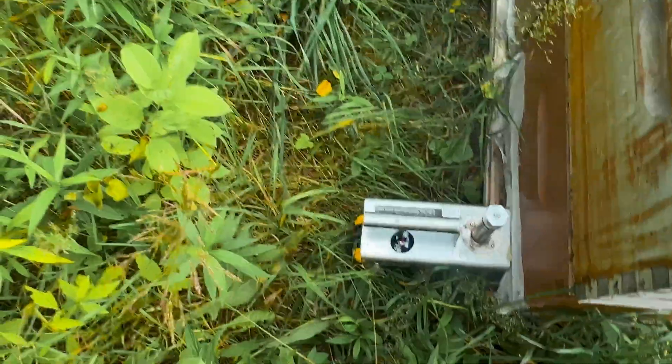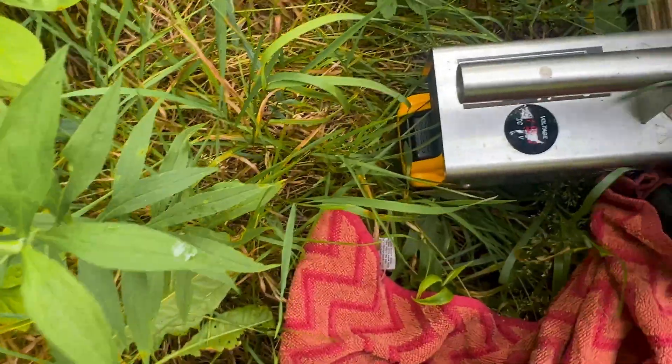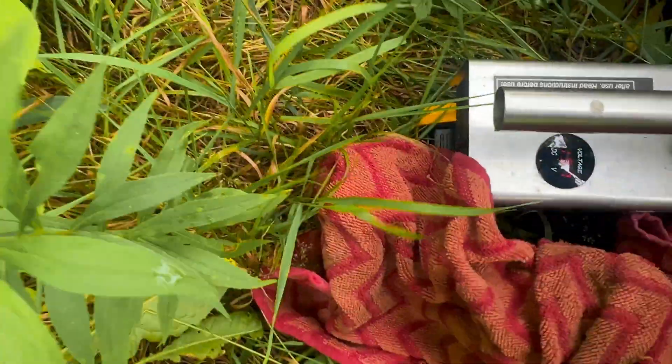I do need to clean this out — you can see there's still a little bit of residue from last time I was using it. They recommend cleaning it after every 50 hives or so. I should probably clean it.